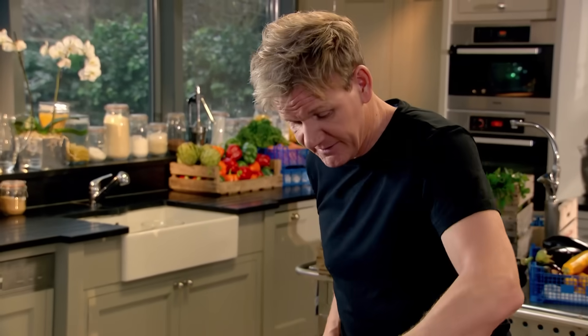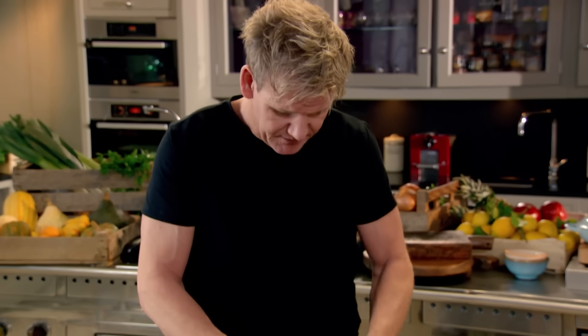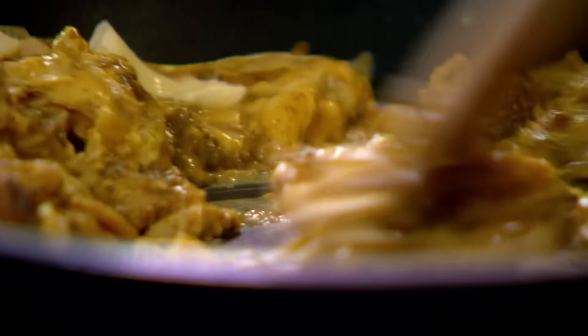Turn the gas down. As the scrambled egg comes together, just finish that with a little bit of butter. I quite like the sort of creaminess — makes it so much more delicious.